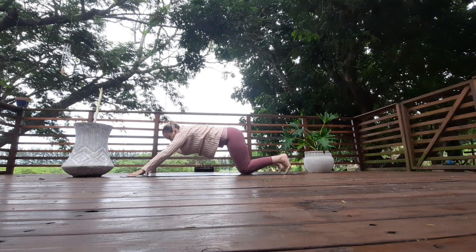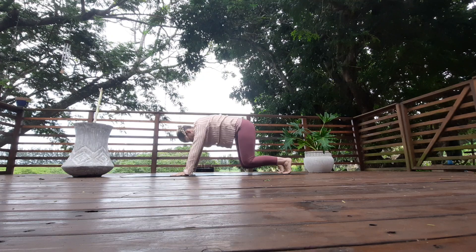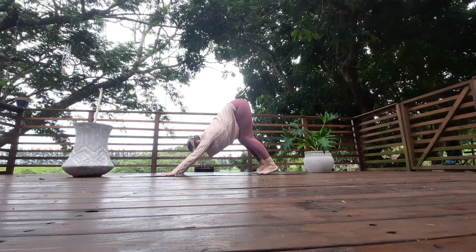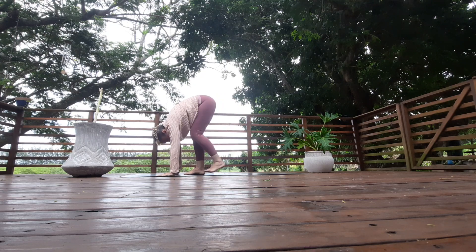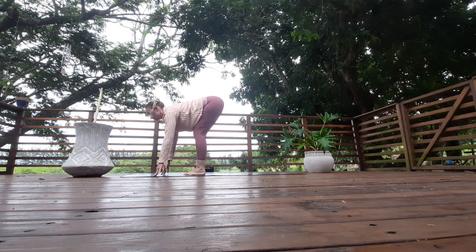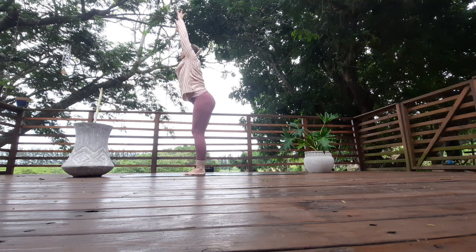Slowly walk your hands underneath your shoulders, tuck your toes, rise your bum up — downward facing dog. Walk your feet in between your hands, exhale, fold forward. Look up, lift the chest, squeeze the shoulders. Arms up next to your ears, rise all the way up.